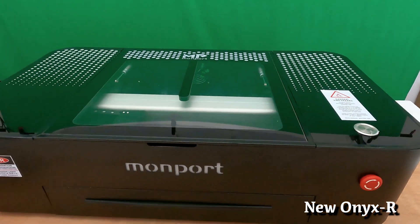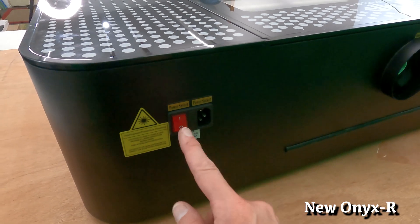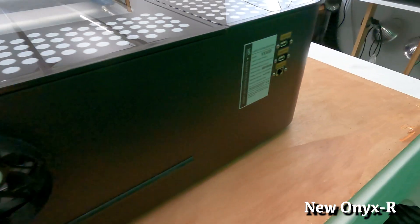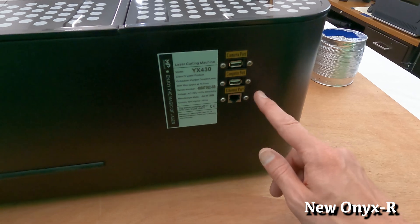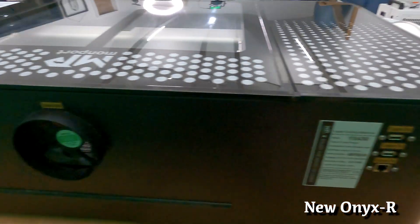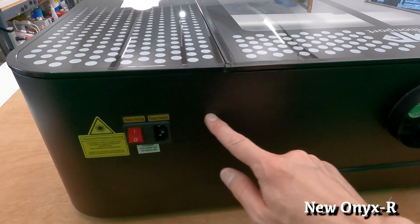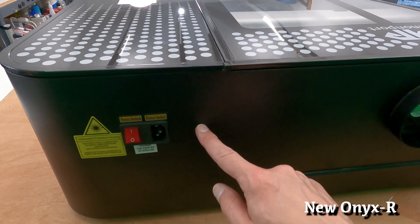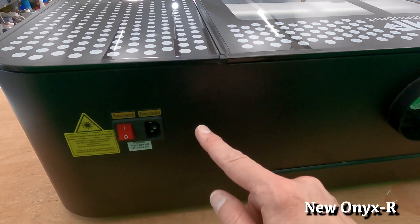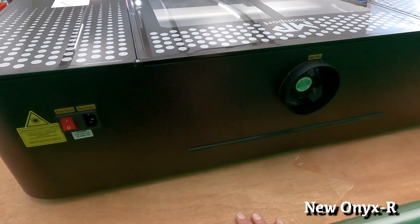On the back of the machine we're greeted by the power plug port, the machine power-on button, the four-inch exhaust tube, and all our communication ports — ethernet, computer port, and camera port. Also absent from the Onyx II is the little jumper that was a safety feature on the original; the machine would not run without that jumper in place. Personally I didn't think it was needed, so it's nice to see it deleted on the Onyx II.